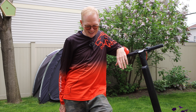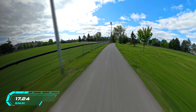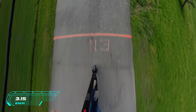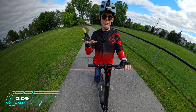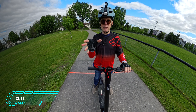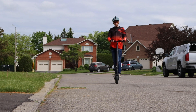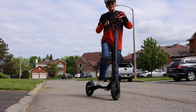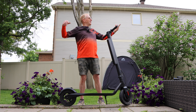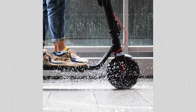Brake test: I'm heading toward a line on the ground and going to slam on the brakes. You have to lean back because these brakes are really good. Disc brakes in the back, electric brakes up front — the electric brake stops the hub motor from turning. Coming down the road at 10 miles per hour, stopping in front of the camera — the back tire slides a little, leaves a small skid mark, but it stops really well.